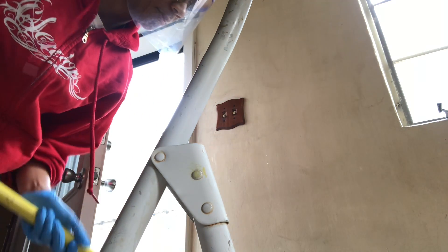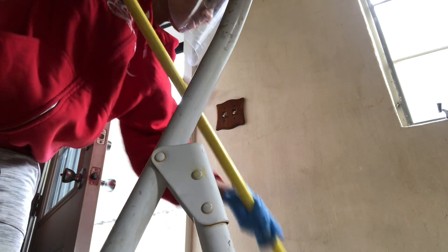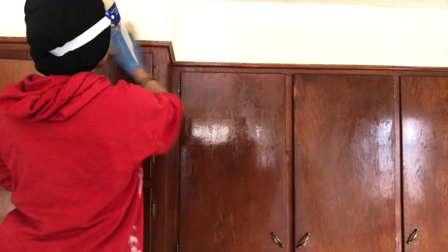...this clip of me scraping the walls with all the grease on there. I'm using a sponge mop right now but I will switch to a soft cloth later on.